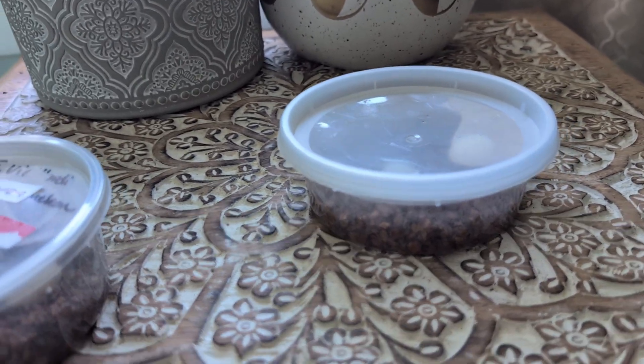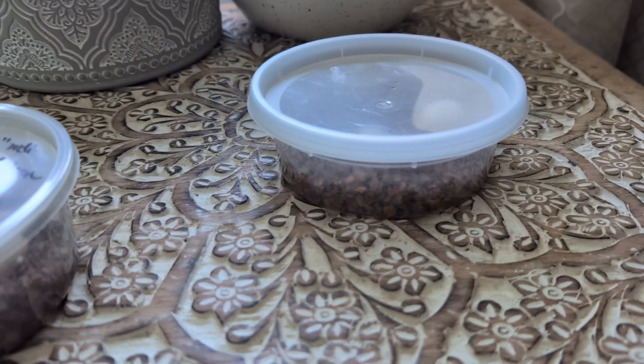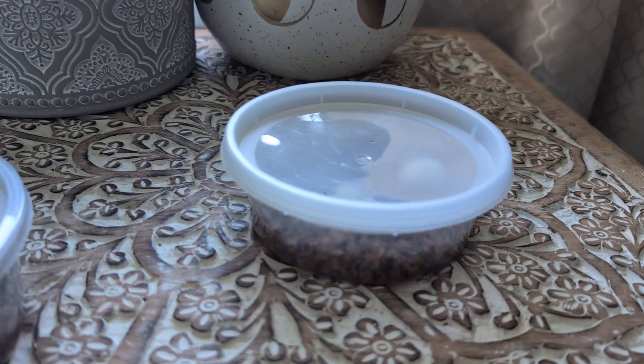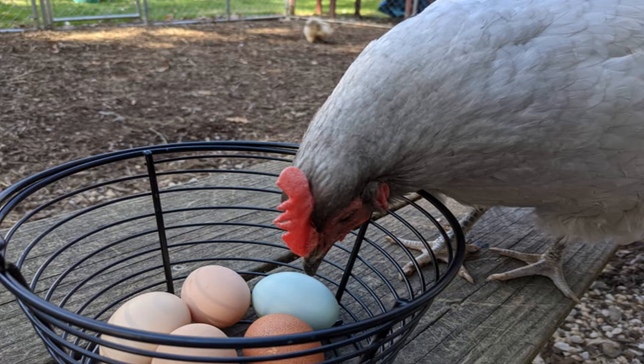First things first, and a lot of you probably already know this, but just in case you're not aware: female crested geckos often will still lay eggs even if a male is not present. It's totally normal and natural — it's just their body naturally cycling. Same thing as far as chickens go, how hens will still continue to cycle and lay their eggs regularly even without a rooster.